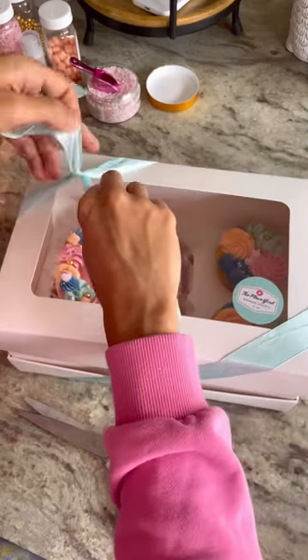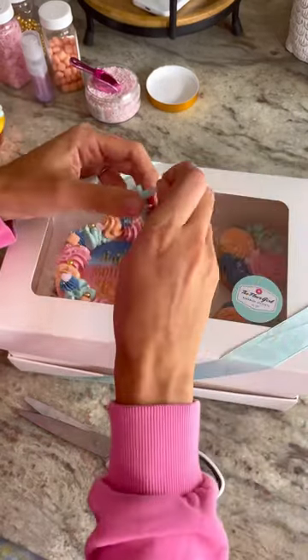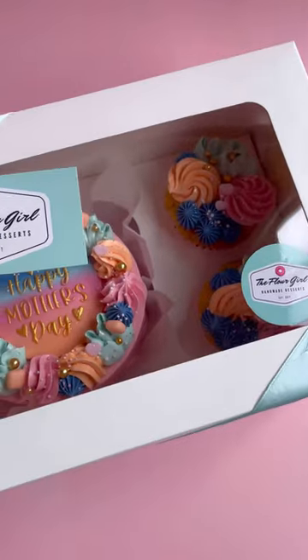I love that these boxes have extenders so it accommodates taller treats. Follow for more behind-the-scenes and baking tips.